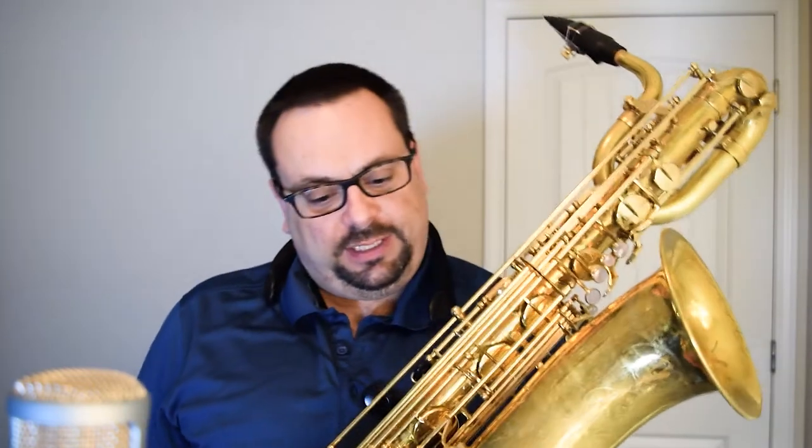First of all, I wanted to start with the saxophone. I'm playing a Nagasawa 991. This particular instrument is a raw brass unlacquered body with lacquered keys and metal resonators throughout. Fantastic instrument — can't say enough great things about Nagasawa. Hand-built, handcrafted in Tokyo, Japan by some great artisans.